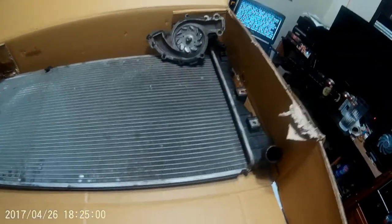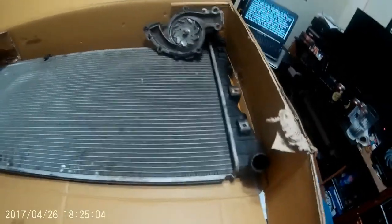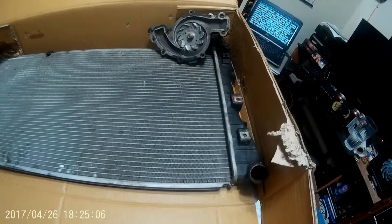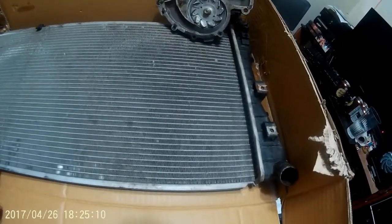Hey everyone, I thought I'd show you some of the old parts ripped out of my car's cooling system. I decided to just go ahead and overhaul the whole thing. These were what I ripped out and kept from the shop. This way I can give you a few pointers on how to notice something might be going bad.